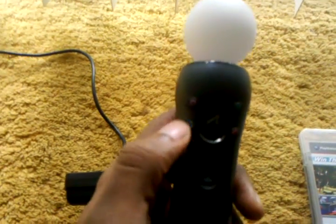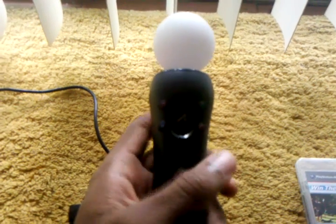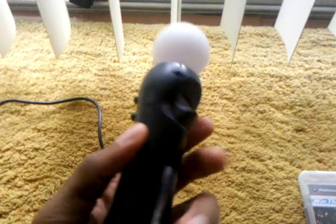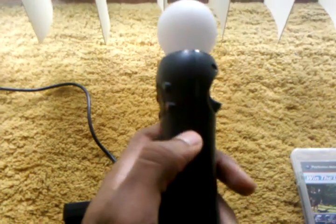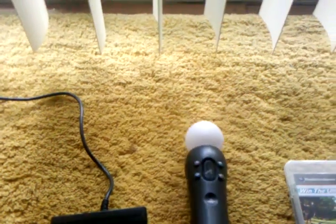As you can see, there is a trigger on the back — the T-trigger — and you also have your main buttons: Square, X, Triangle, and O. This right here is basically for selection. You also have your Start button on the side to pause the game, and a Select button as well.